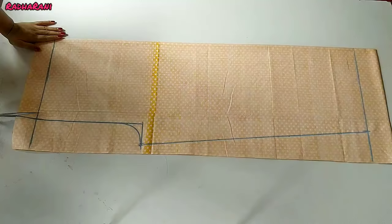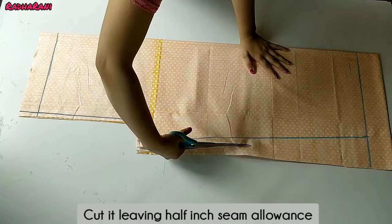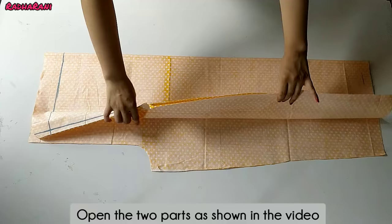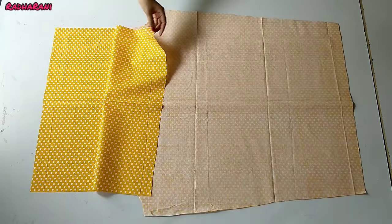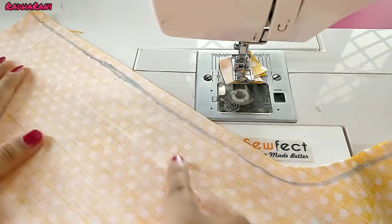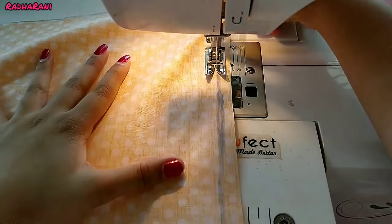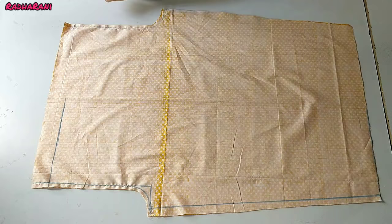I will cut the margin from 1.5 inches on the sides. I am not holding the margin from the bottom. Now I have to mark 2 inches from the top, then open the cloth. After opening it, you should keep these parts together. We have to put the 1.5 inch margin in the same way.